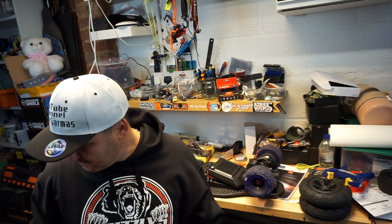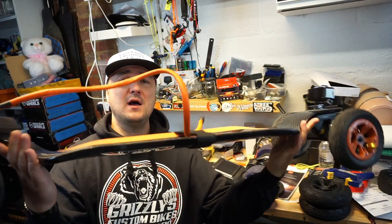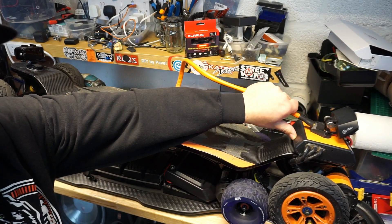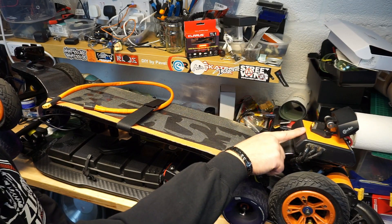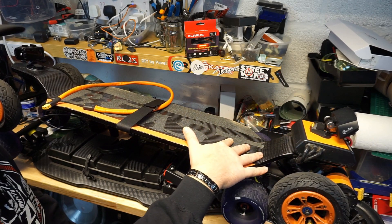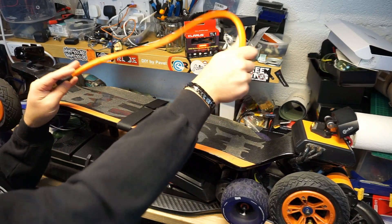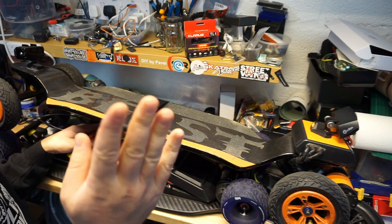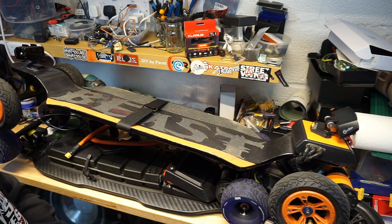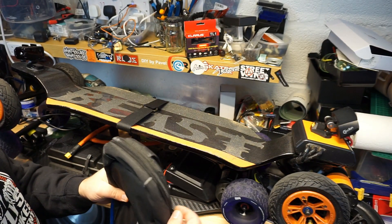The big difference between this board and any other board is that you can see there is no actual battery on it. The reason for that is I came up with this idea of having a connection on the ESC enclosure which is external, so you can choose how you want to power your board. I came up with a battery pack on the deck connected by a cable to the ESC. Or you could have a battery pack underneath the deck — but if you have an external connection, you can easily use this idea of the leash. Pretty much, it's a battery in your backpack.